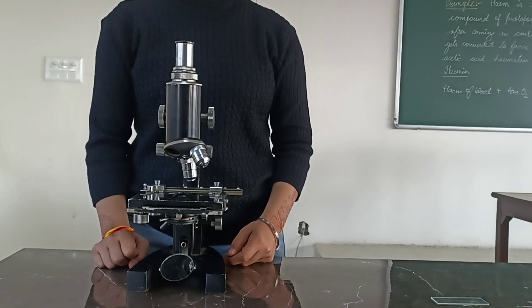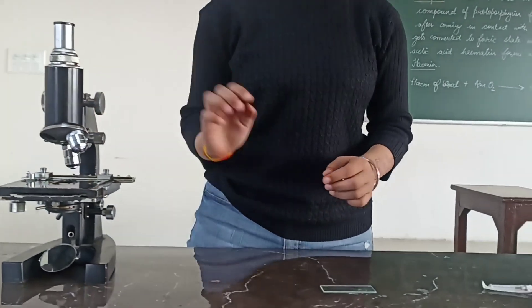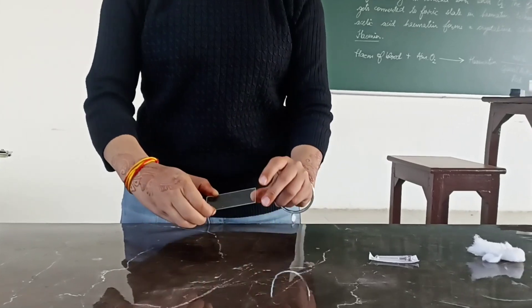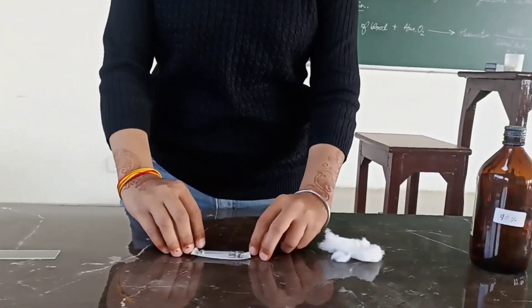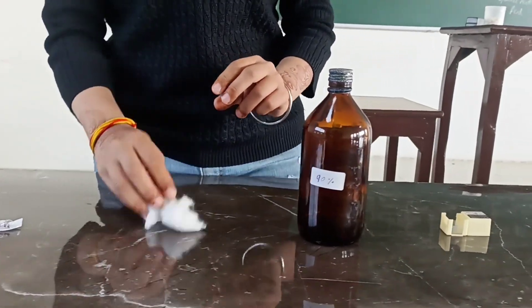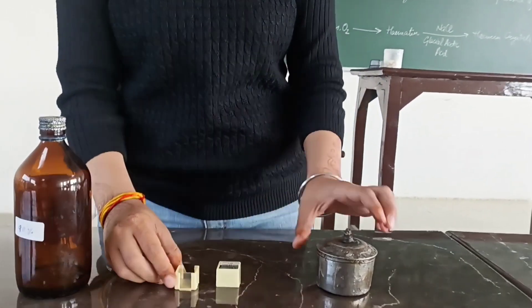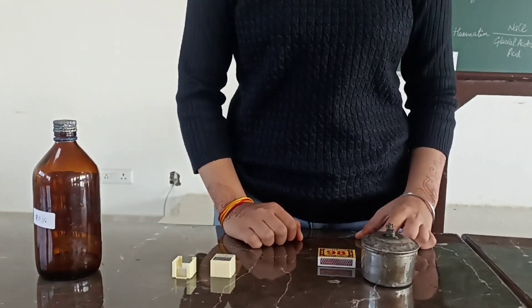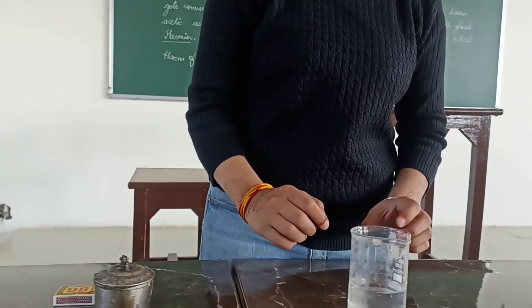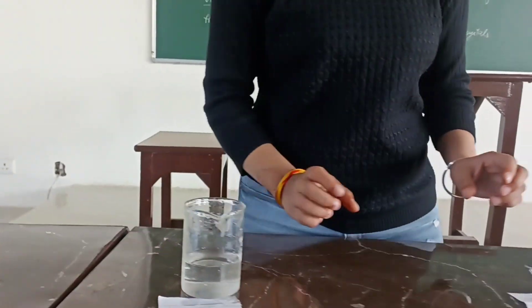Now let's see the materials required. We need a microscope, a slide, a pricking needle, cotton, 90% alcohol, a cover slip, and a burner. For chemicals, we need one molar NaCl solution and glacial acetic acid.